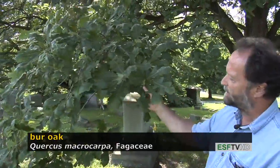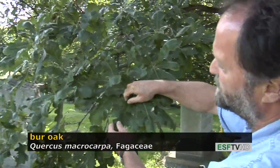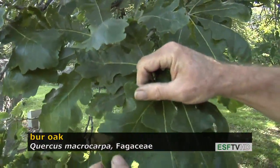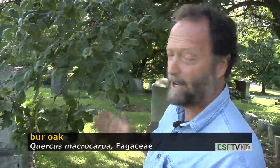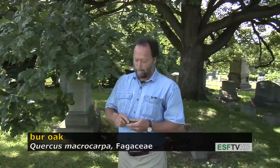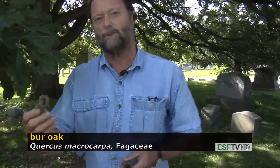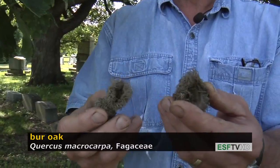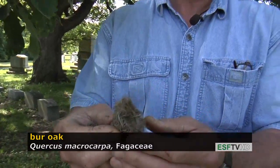Quercus macrocarpa, or bur oak, is one of our white oaks, meaning that if you look at the lobes very carefully, you'll notice no bristle tips. The white oaks in general are much longer lived — they'll go to about 400 years old, and bur oak is no exception. Bur oak also has a very large acorn. The acorn, as all white oaks do, only takes one growing season to mature, but it's a very large acorn, and that's what macrocarpa means: macro — large — carpa — fruit.